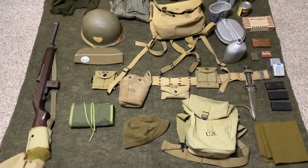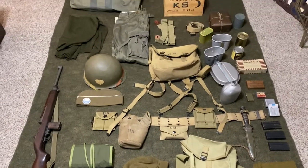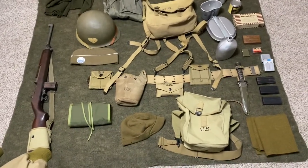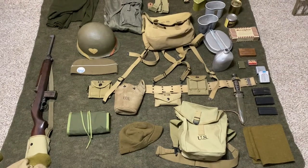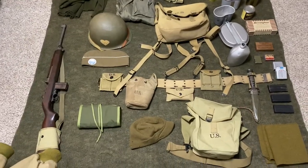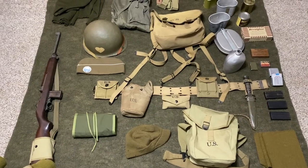Family and friends have been asking what I take to a reenactment and what I do with it. I wanted to put together a quick video to show everybody what I take to my reenactments. If there are any other World War II reenactors out there, they can input their feedback as well. This might be a little bit of a winded video, but we can go ahead and dive into it.